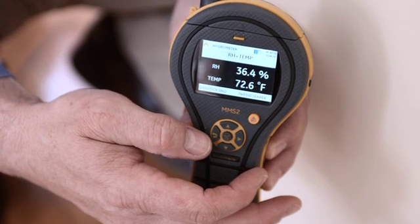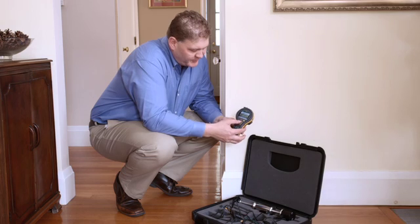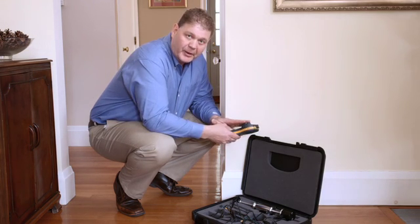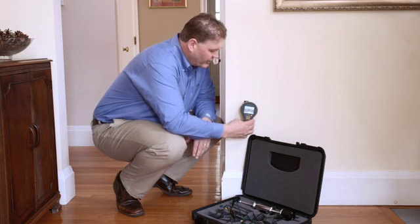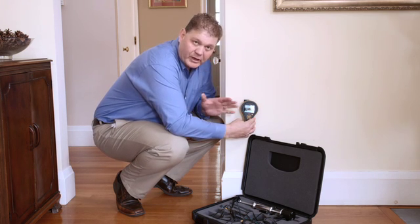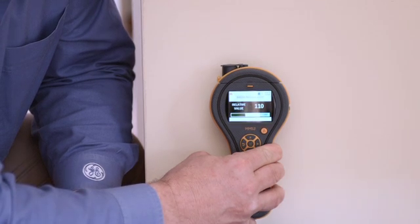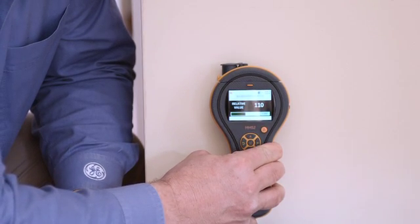Let's look at the pinless function, also called non-invasive. I can simply select it, and now the active sensor is this flat portion at the back of the meter. We can place it against a wall or a floor and get a relative reading. This is a numeric value, and it also has green, yellow, and red warning symbols at the bottom, making full use of our color display.